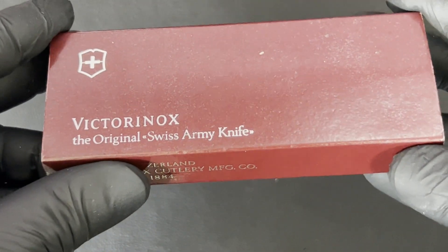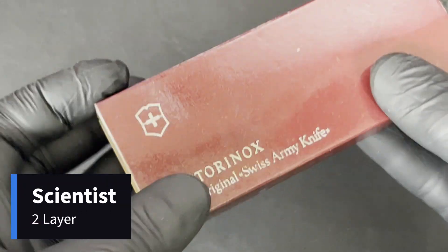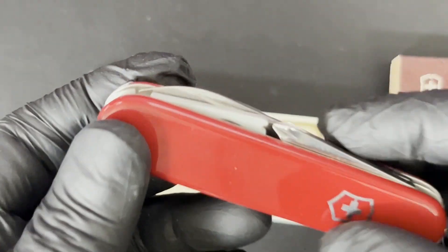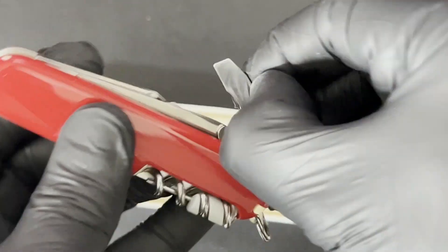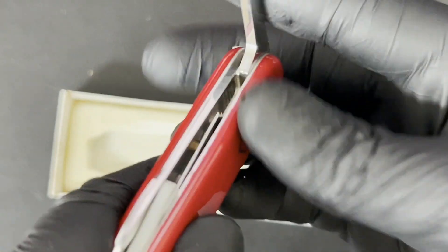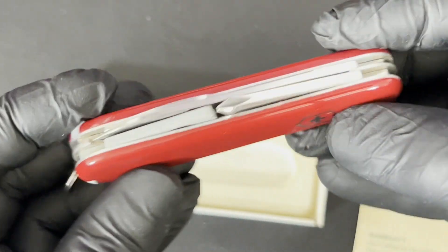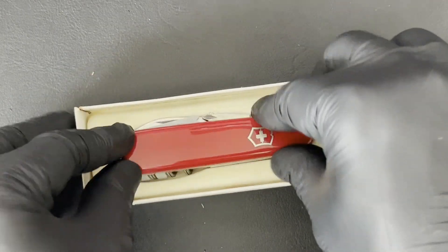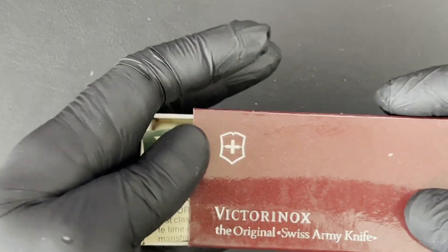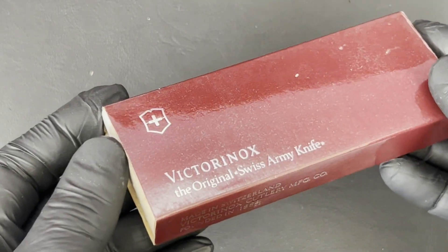Then there is a Swiss Army knife which I believe almost has a cult following, and this is called the Scientist. A two-layer Victorinox model, it includes the combination tool but has got an inline Phillips screwdriver and a magnifying glass — this is the older version of the magnifying glass. This Scientist model is from 1982. I think it is highly prized by collectors, even though it's not particularly old, and it was not produced in large numbers and is fairly rare. It's discontinued.